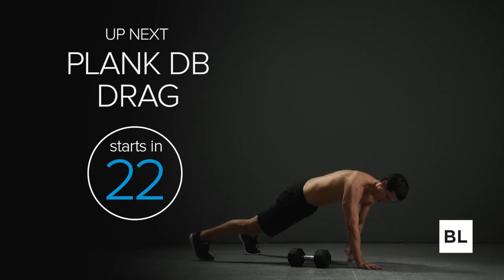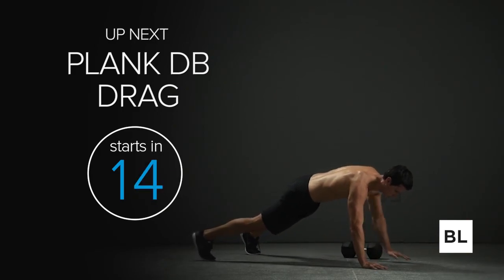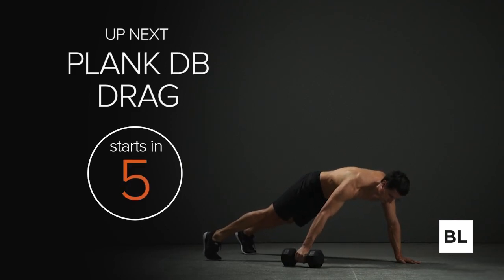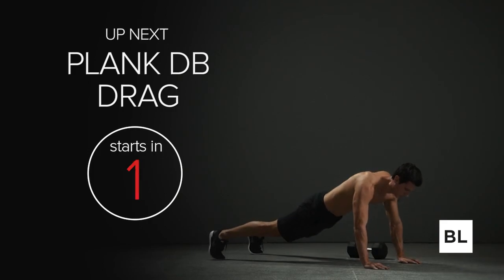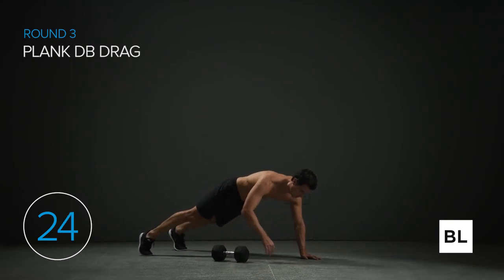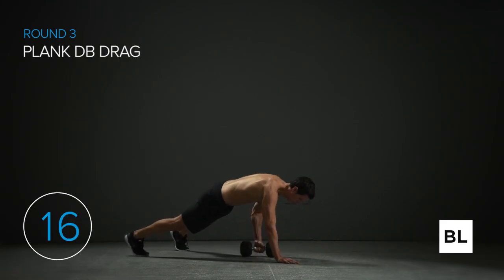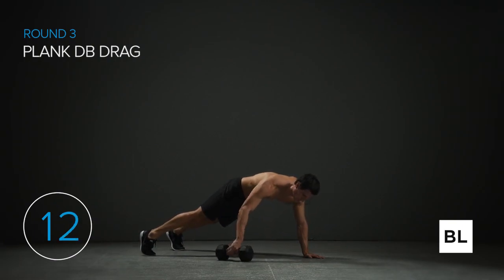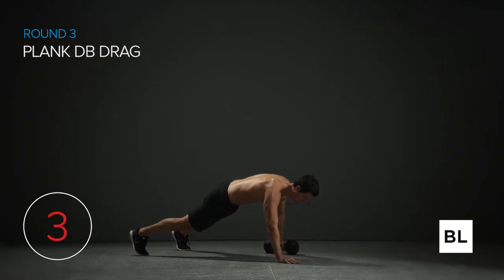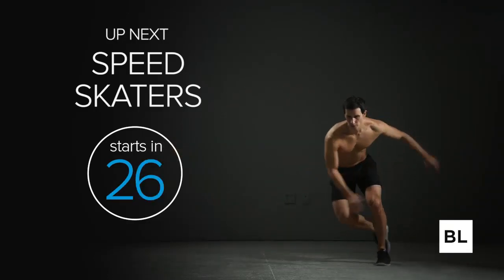Plank DB drag up next — make sure you have a heavy enough dumbbell to really challenge yourself. We're going to build your core strength, build those shoulders and arms, and get the lean body you really want. High plank position — start pulling that dumbbell right across your body. This is an anti-rotation exercise, we're building serious core strength here. Pull it all the way across, shoulders away from your ears, keep those hips and torso level.